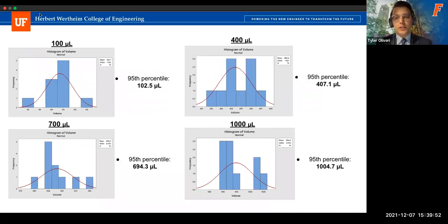For validation testing, we chose four different volume amounts with a sample size of 10 dispenses each. We created histograms of each dataset and fit a normal distribution curve, then calculated the 95th percentile. For 700 microliters, the value was a bit lower than hoped, but we believe we can correct this and get much closer to the customer requirement by fitting more points in the calibration calculation and getting more consistent output from the dispensing mechanism.